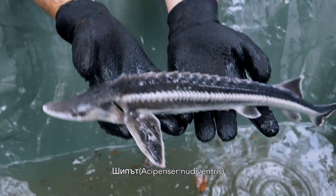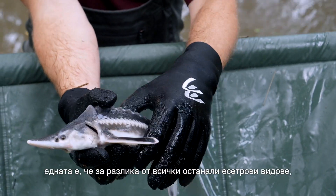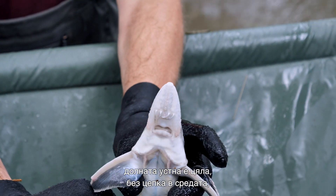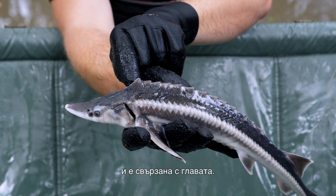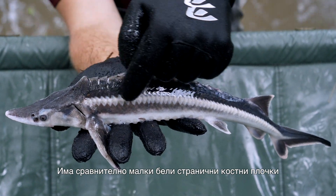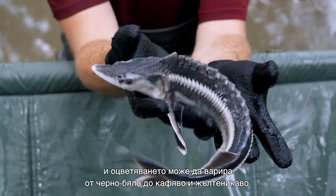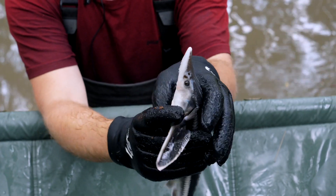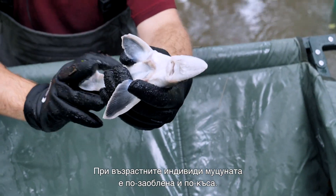The ship sturgeon, or fringe barbel sturgeon, Acipenser nudiventris, can grow up to roughly 2 meters in length and weigh up to 100 kilograms. It has two unique features: different to all other sturgeon species, the lower lip is not interrupted in the middle but continuous, and the first dorsal scute on the back is the highest point of the body, as well as being connected with the bone of the head and not separated from it. You have quite tiny white lateral scutes on the side and the coloration can range from blackish-white to brown and yellowish. The snout is pointed and conical with the barbels closer to the mouth than to the tip of the snout, but the snout grows rounder and a little bit shorter in adult specimens.